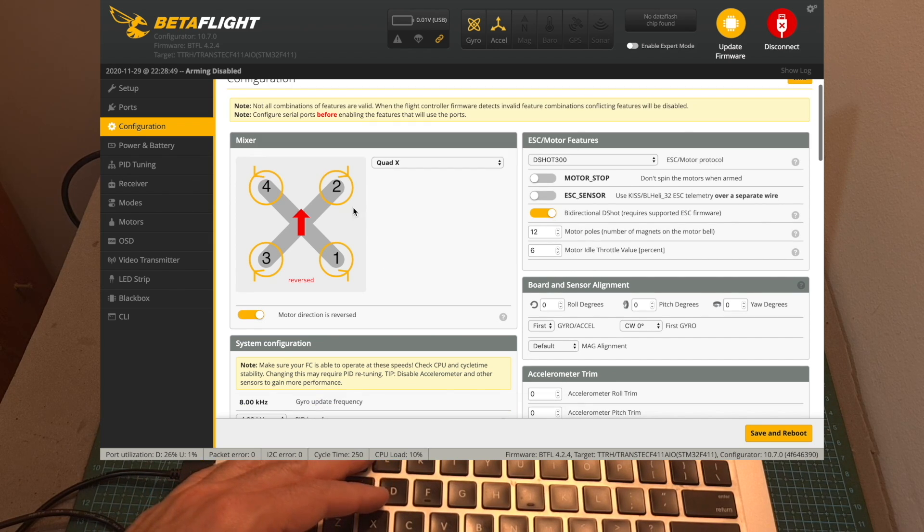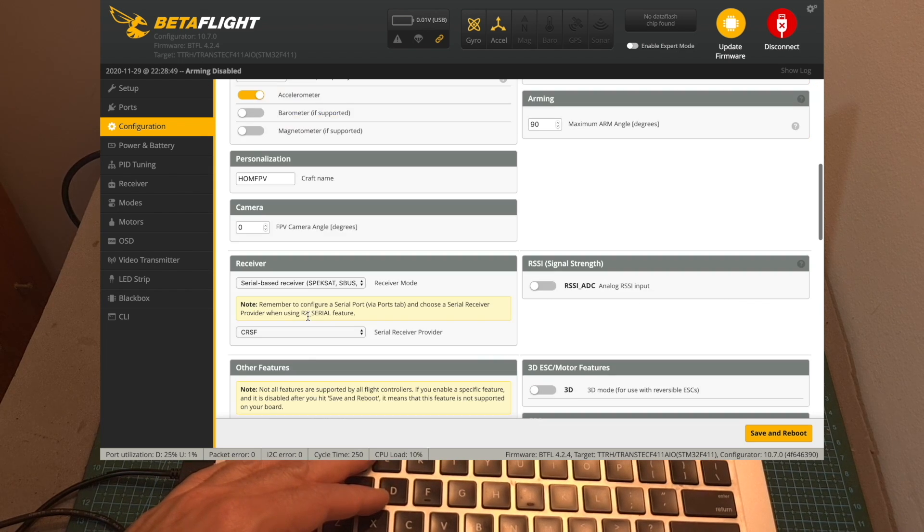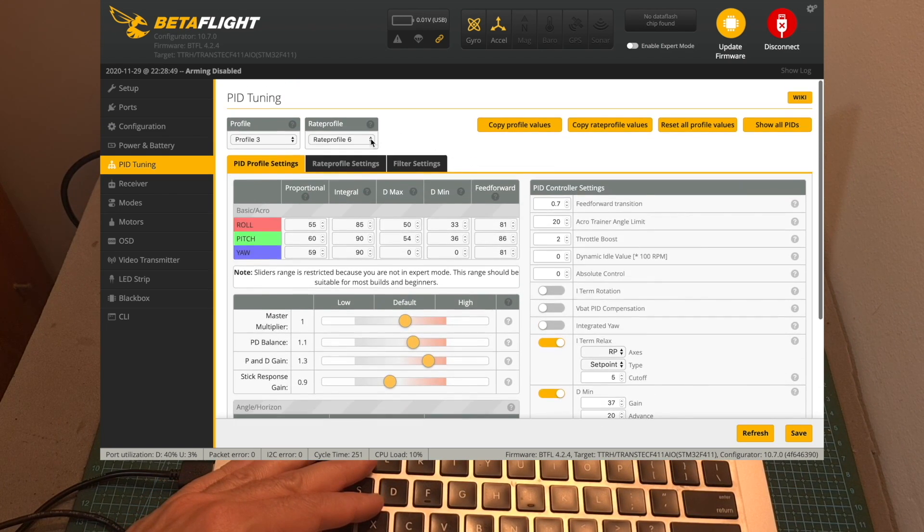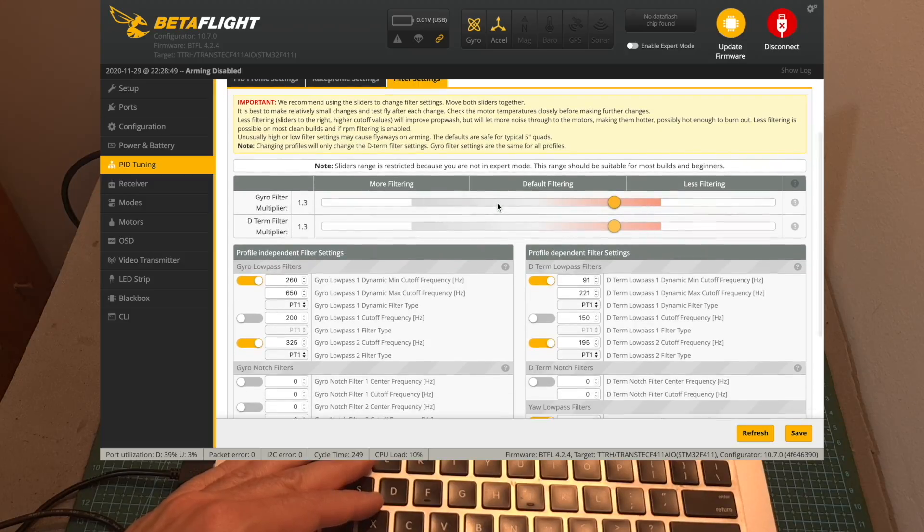The motor direction is reversed, so pay attention to it when installing the propellers. In case you installed a ready receiver, make sure it is configured properly. The PID tune is also pre-configured, so this quadcopter comes pre-tuned for you.